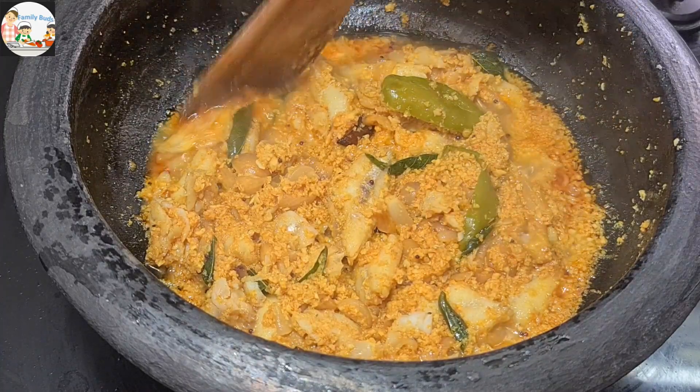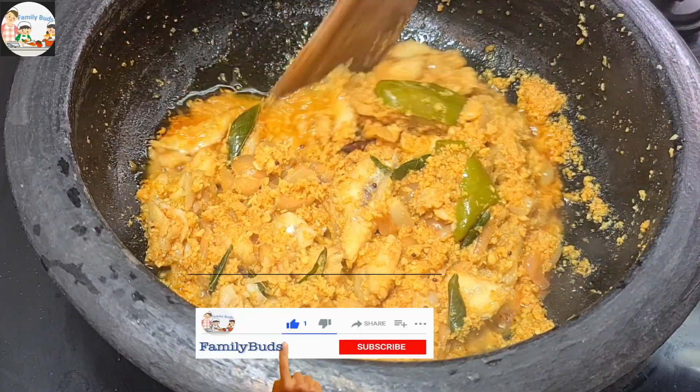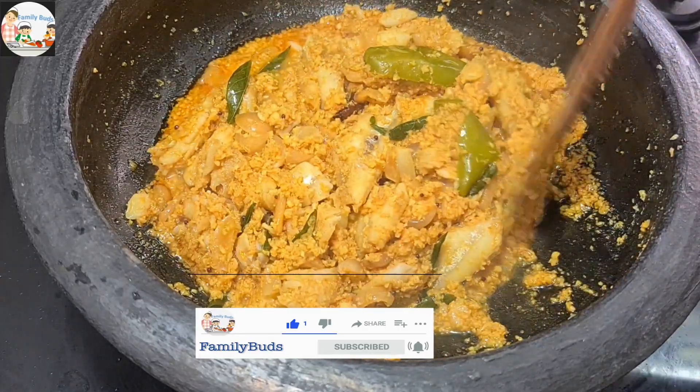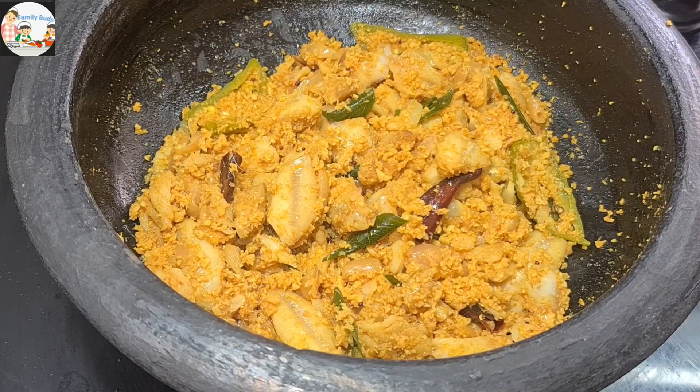We will cook it for 5 minutes. Now we are ready. Please like this video. Thank you, bye bye.